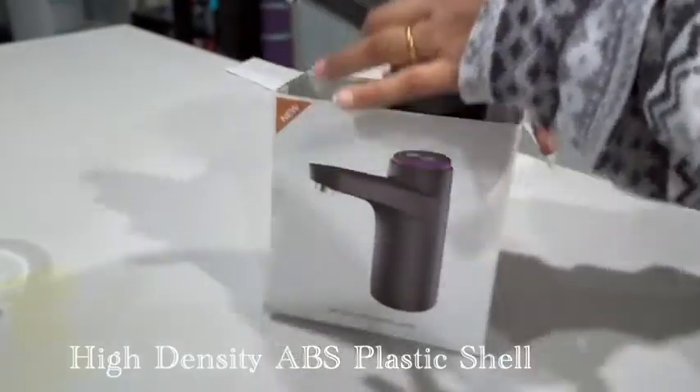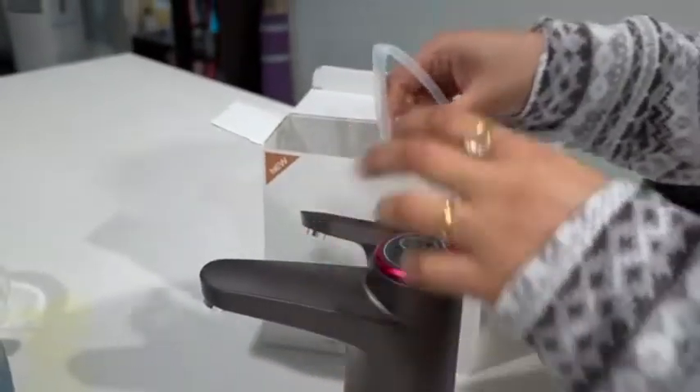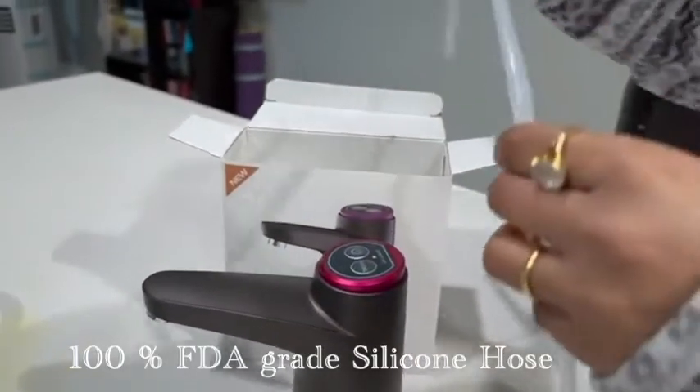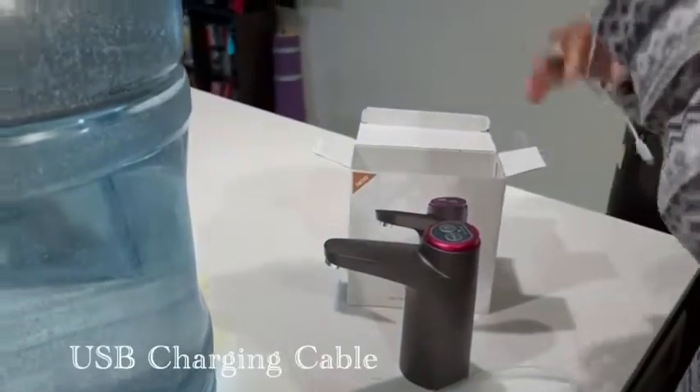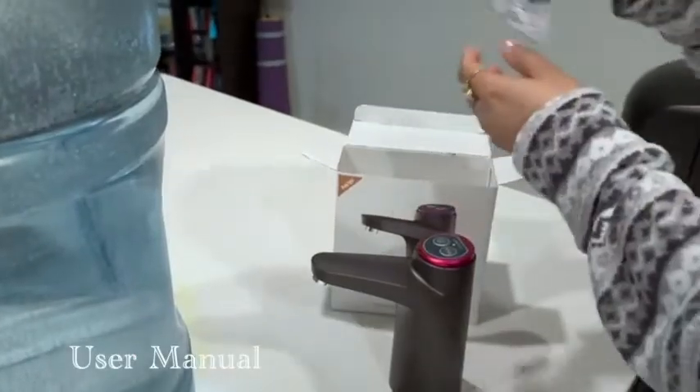This dark grey coloured bottle dispenser is made of high density ABS plastic shell. It comes with a 100% FTA grade silicone hose, a USB charging cable and a user manual.